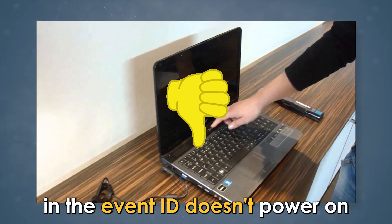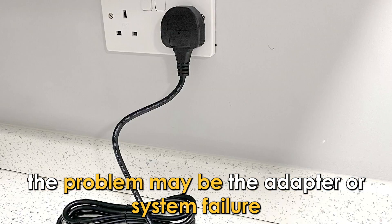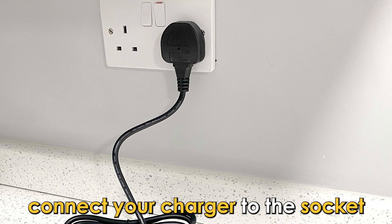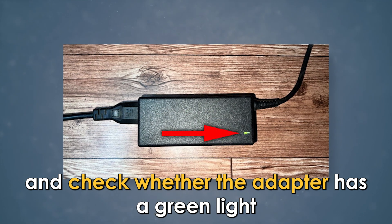In the event it doesn't power on, the problem may be the adapter or system failure. To rule this out, connect your charger to the socket and check whether the adapter has a green light.